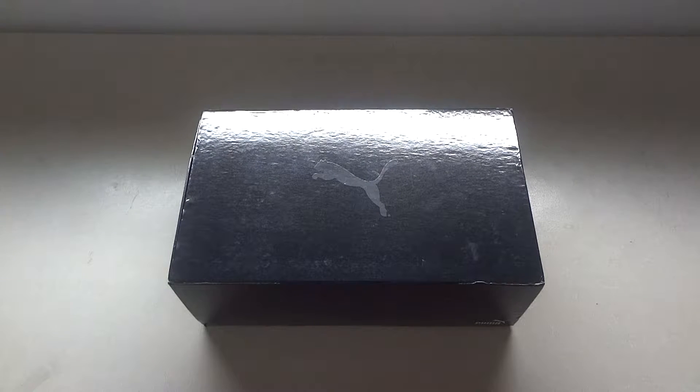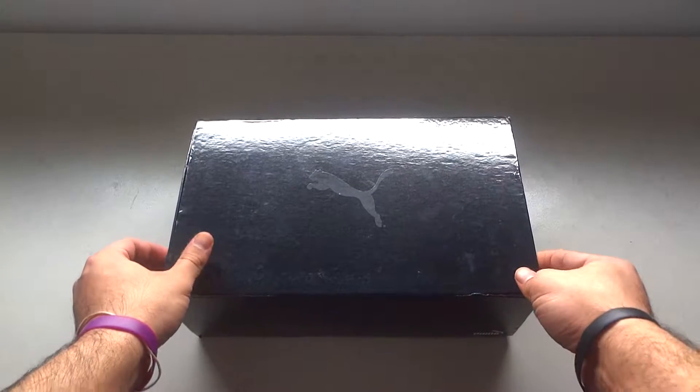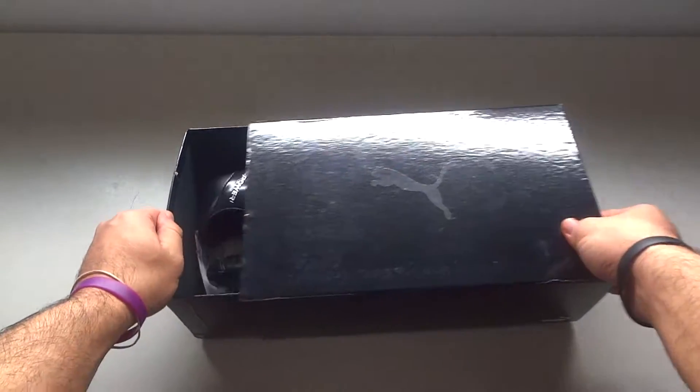What's up guys? So today I'm bringing you another kind of review type video on some soccer cleats or football boots, whatever you want to call them. I got the Puma Evopower 1.3, and this is the box they came in, which is actually probably the nicest box I've ever received, probably next to the Messi 15.1 box.